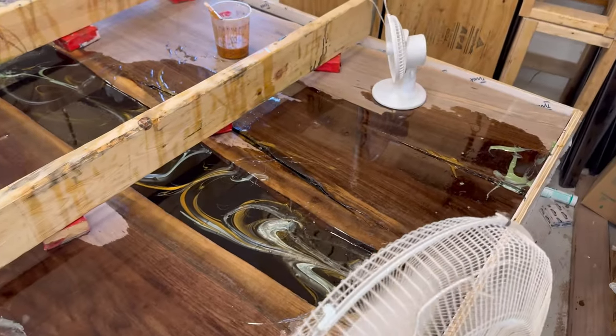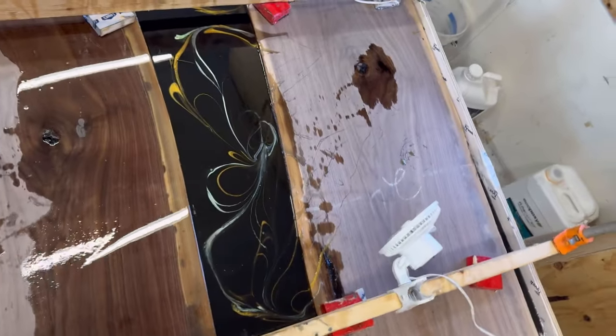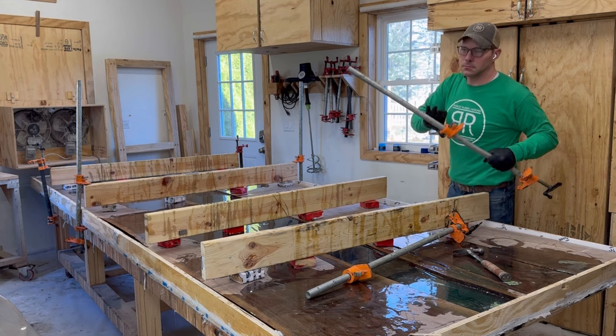When the epoxy is the consistency of honey I like to say it is time to make some money — that's when I add the secondary color and really make it pop.